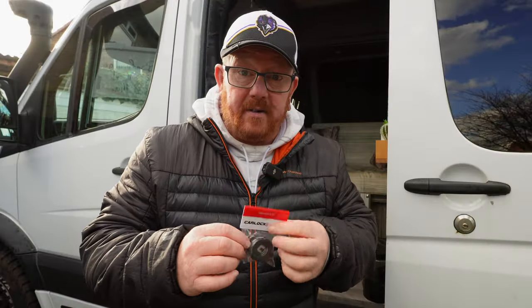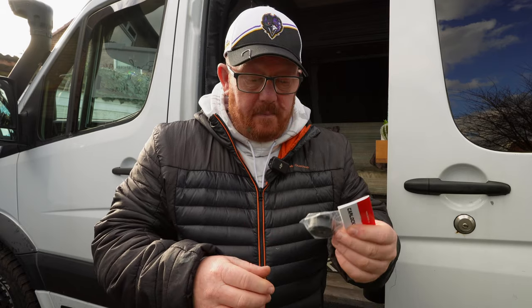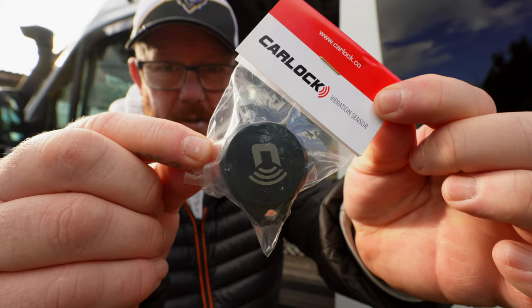If you've got a Carlock system fitted to your van, your motorhome, your caravan, or your car, these will basically let you know if there's a bang, a shock, or a vibration in the vehicle — because the Carlock device doesn't do that, but these do.